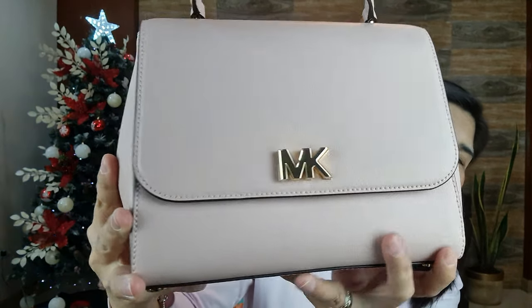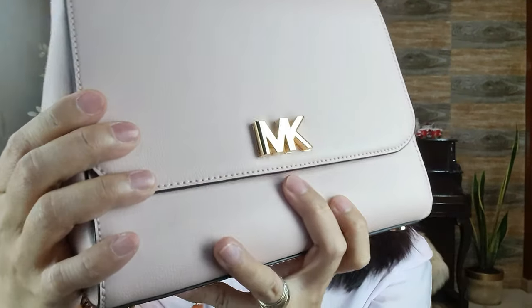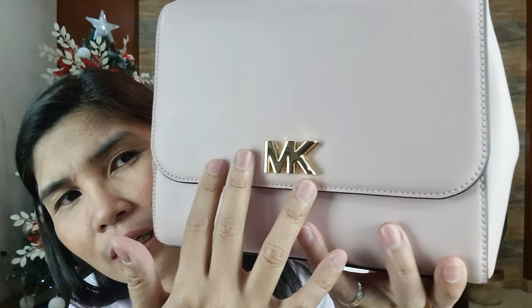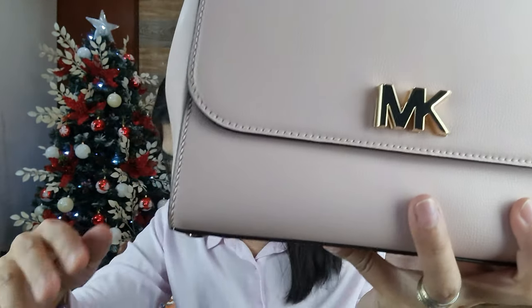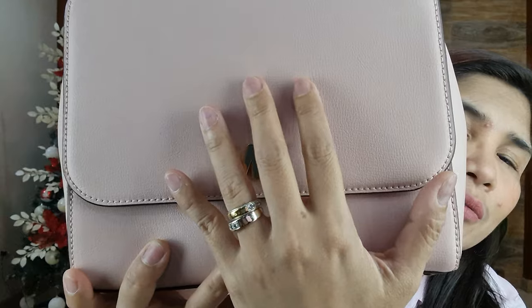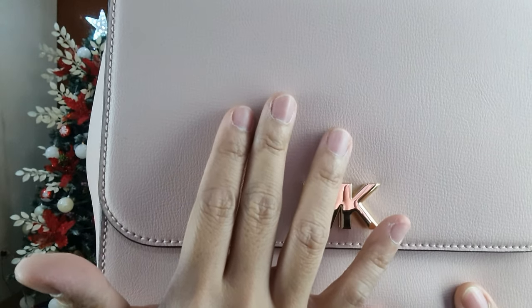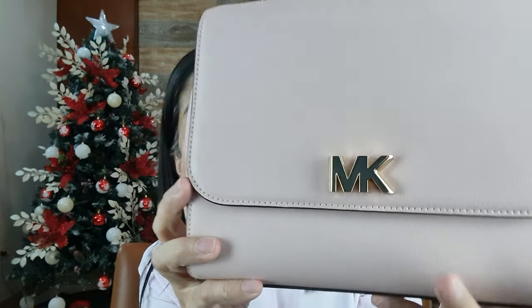So let me show you the details of the bag. This actually comes in the smooth leather as you can see here. This is a very beautiful bag, and actually I'm not sure if this is the smooth leather because the texture and feel of the leather is actually different from the smooth leather. Just to show you the difference, I have here with me my jade bag, which is in the smooth leather. This one has a different texture and feel from the smooth leather of the jade bag.